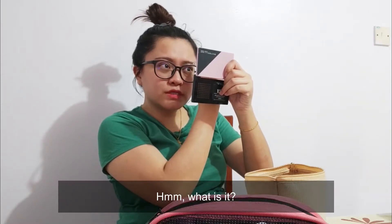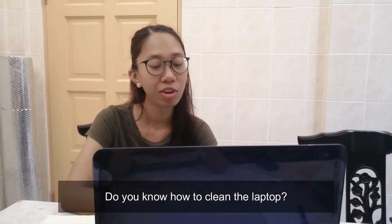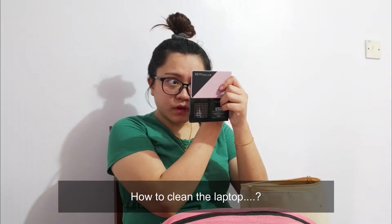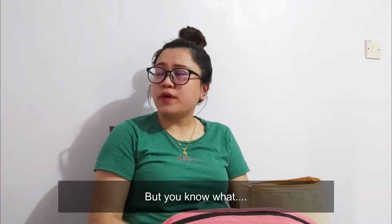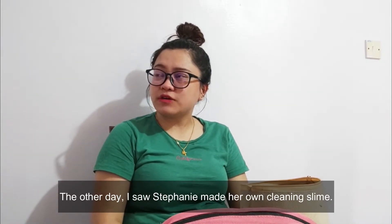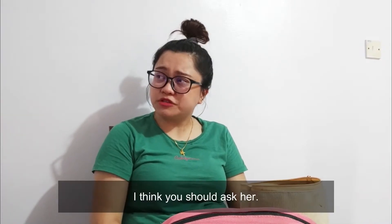Sophia! Hmm, what is it? Do you know how to clean the laptop? How to clean your laptop? Hmm, I'm not sure, but you know what — the other day I saw Stephanie made her own cleaning slime to clean her laptop. I think you should ask her.